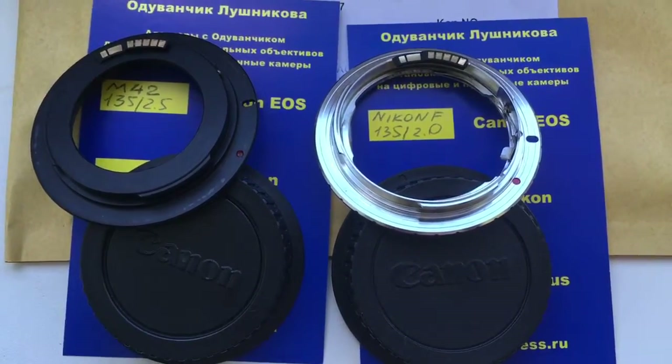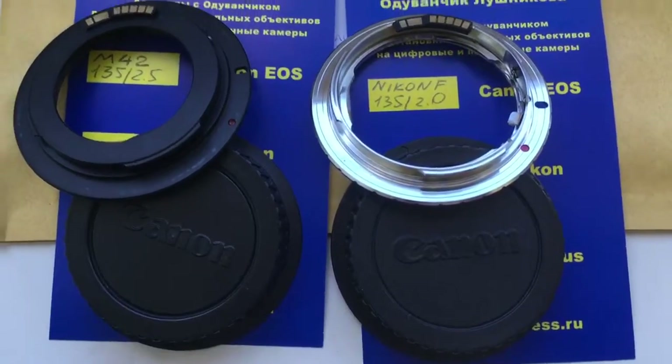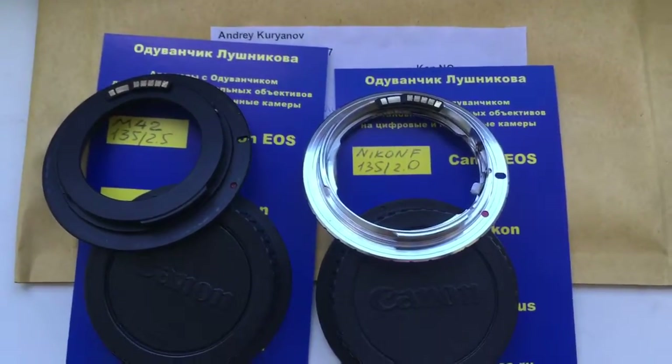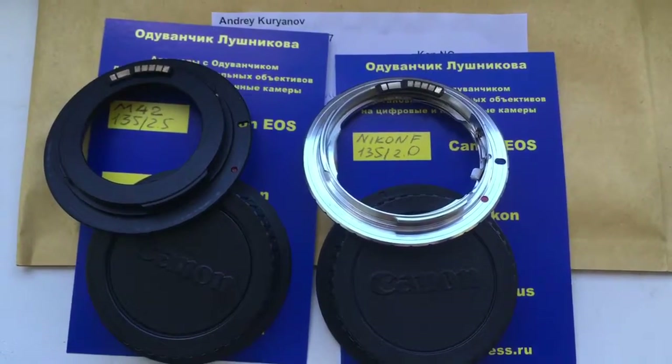Two adapters with chips, two caps and packaging. Now I am packaging your adapters and sending them to you. Thank you.